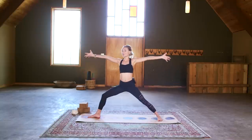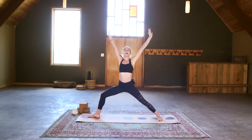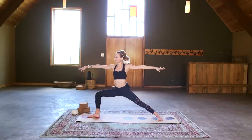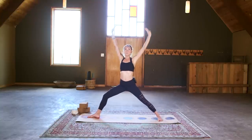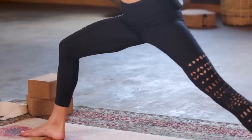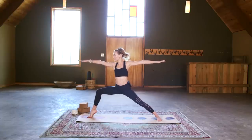Inhale breath — we're going to straighten the arms and the front leg. Exhale lower. Inhale we rise, exhale lunge — two more, and last one. Settling into your warrior for three final breaths. If you did so on the first side, lift the front heel, keep breathing, send that gaze powerfully over those front fingertips — for three, two, and one.